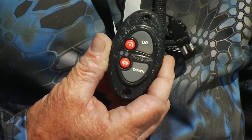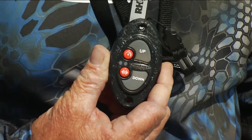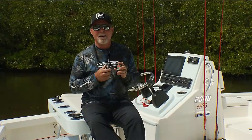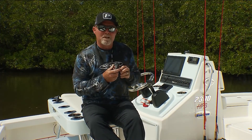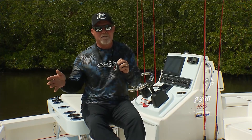In my case, I really love the multi-function switch. I can program this to run all the poles on my boat, so there's no need to use all four switches. The reason why I like the multi-function switch is simply because I can isolate the individual poles.